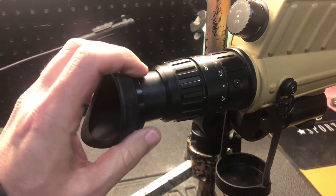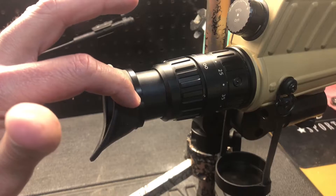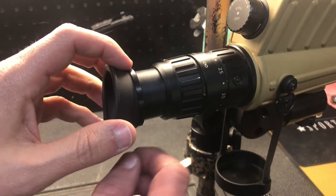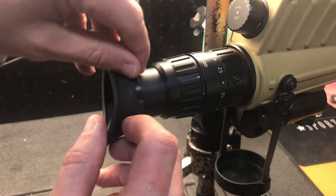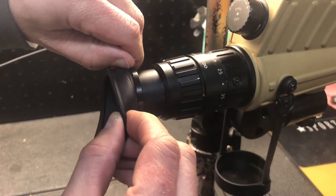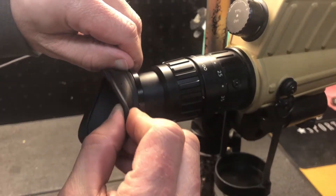After I did it I can't believe I waited so long because it's pretty straightforward. This ring here actually sits on top of the rubber, and then underneath the rubber is a little split ring. So this ring here you actually just push backwards towards the scope — I just get a nail kind of under the ring and pull forward on the rubber and you'll see it start to work its way off.